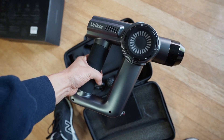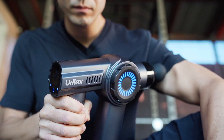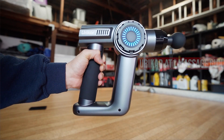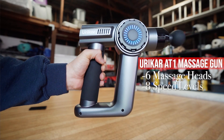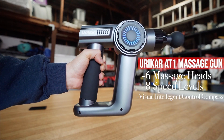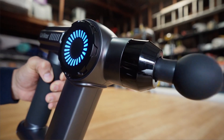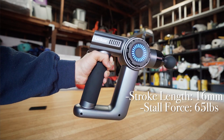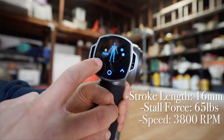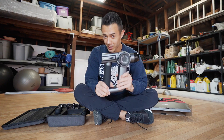So let's get right into the review. The Yuricar AT1 massage gun comes fully equipped with six massage heads, eight different speed levels, a visual intelligent control compass, and massage head recognition intelligence. It has a stroke length of 16 millimeters, a stall force of 65 pounds, a maximum speed of 3,800 RPM, and a peak power of 65 watts.